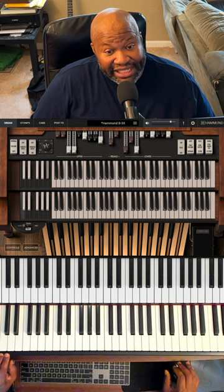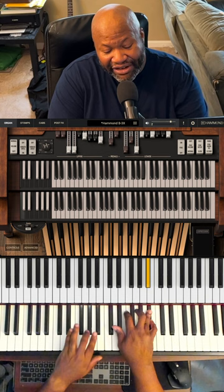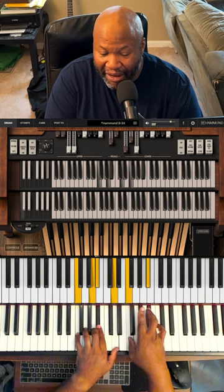Now, there's a lot of organ emulators out there, but this one is actually endorsed by Hammond themselves.